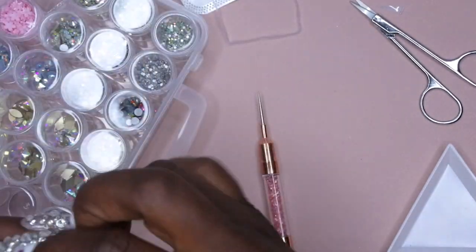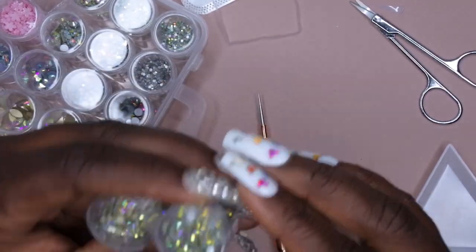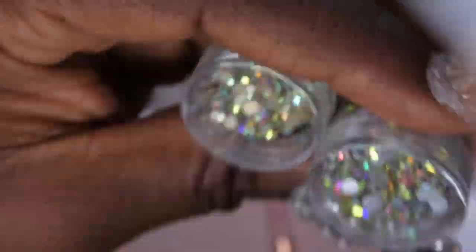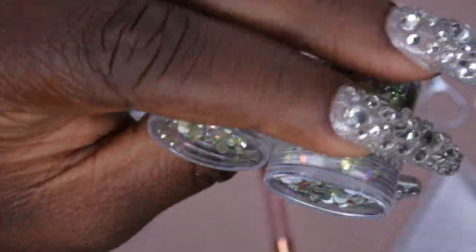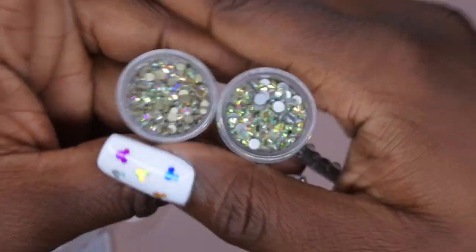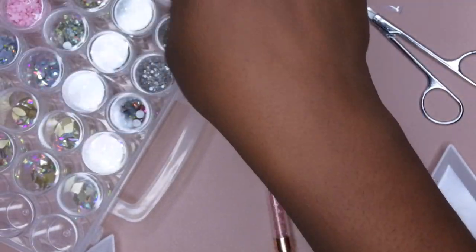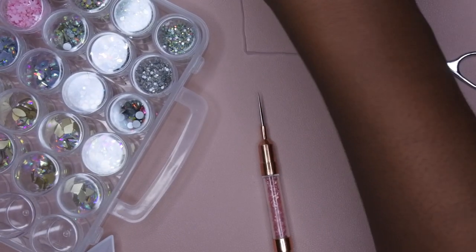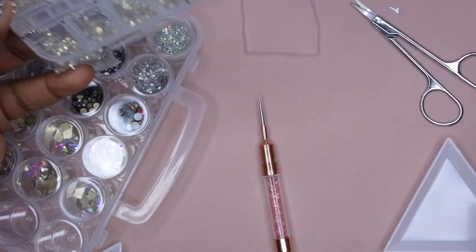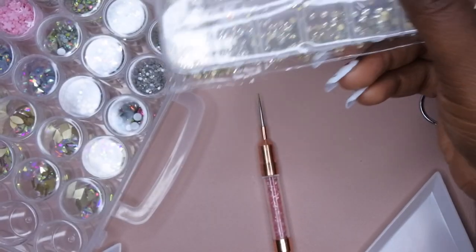Y'all, see a difference in the shine? I don't know, is it just me? I feel like these are shinier, but I could be wrong. So these are from Amazon and these are from Shein. Yeah, I just feel like they look different. My Swarovski crystals I'm going to put to a different side. This, I'm going to come back to later actually.